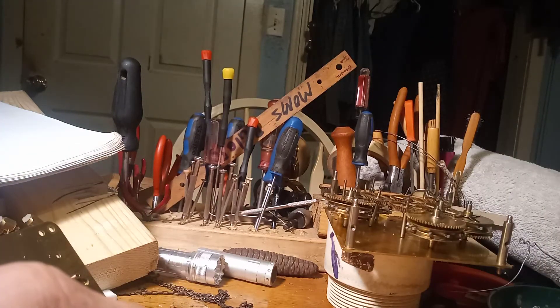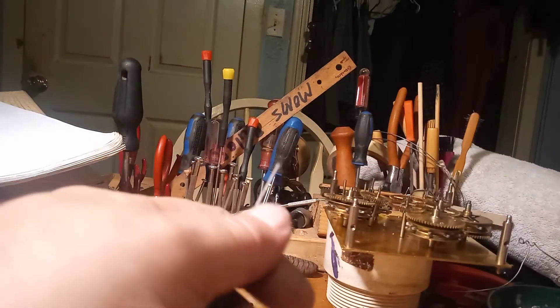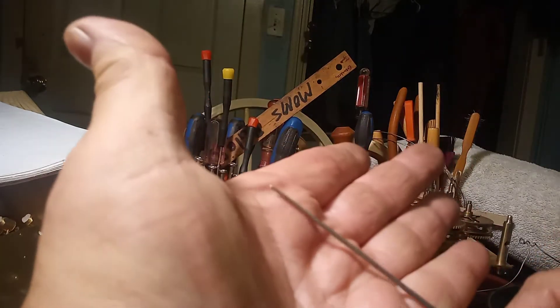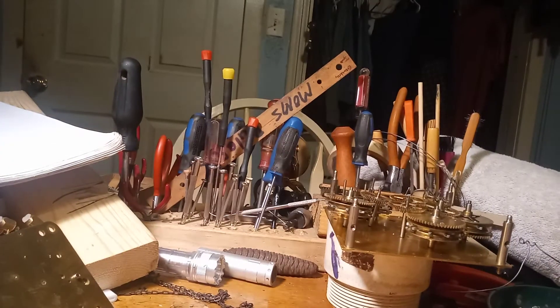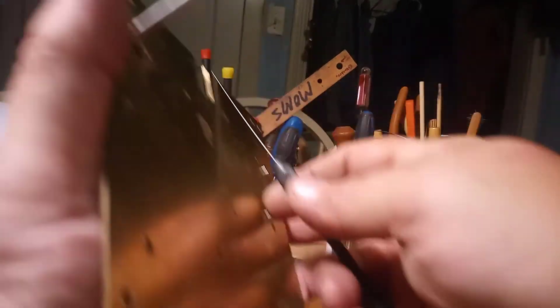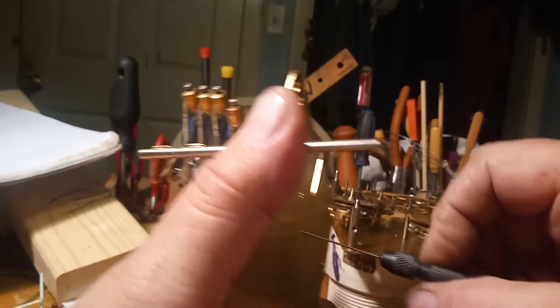Afterwards, you want to take what's called a smooth cutting broach and smooth up the hole. This is a typical cutting broach — it's got three sides to it, like a triangle. A smooth cutting broach is completely round, and it's going to take off all the burrs that the typical cutting broach created. So, take a smooth cutting broach in to take off all the burrs.